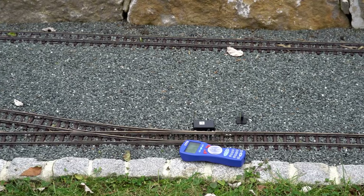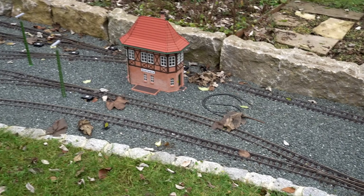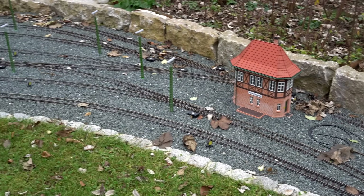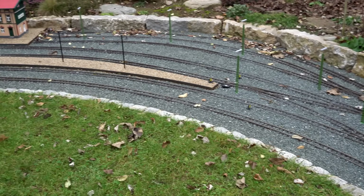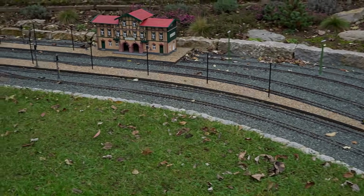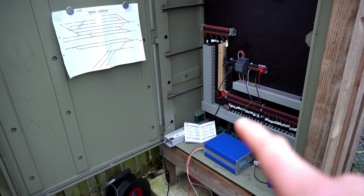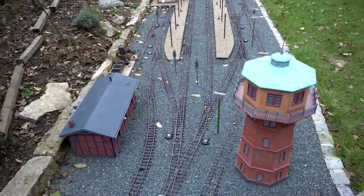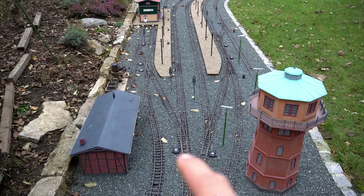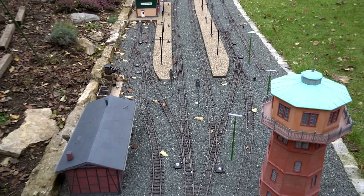Since this worked out so nicely, I will go ahead and program each and every single switch in this station area and hope that it works for all the other switches as well. All the switches are programmed the same way I showed you earlier, and I've gone outside to every single switch and tested it. The good news is all of them work.